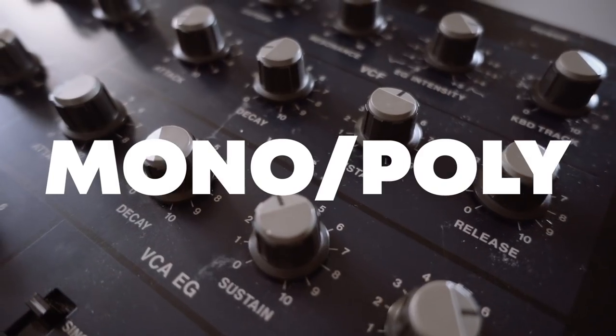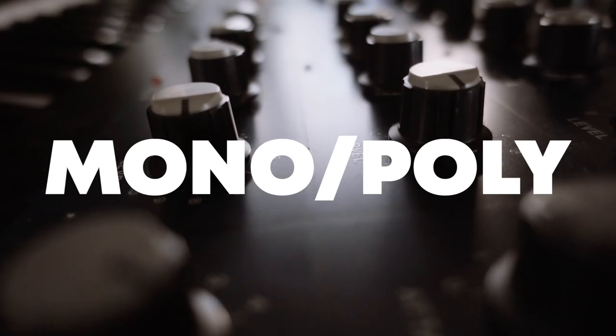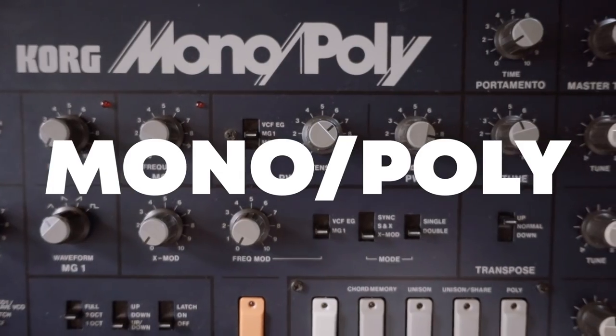Hey guys, in this video we're taking a look at the Korg Monopoly, which is a vintage synth from the 80s. I'm going to go through the front panel and show you what the synth can do. We'll tweak some knobs and audition some sounds. It's a really beautiful synth, one of my favorites - super creative and inspiring, and you can create all kinds of different quirky sounds.